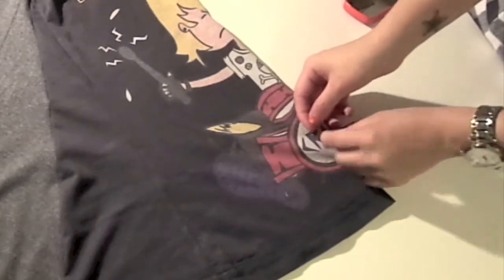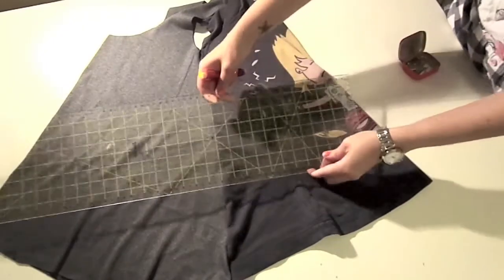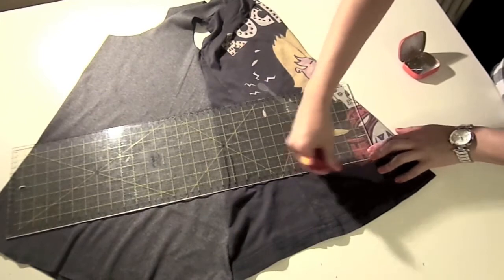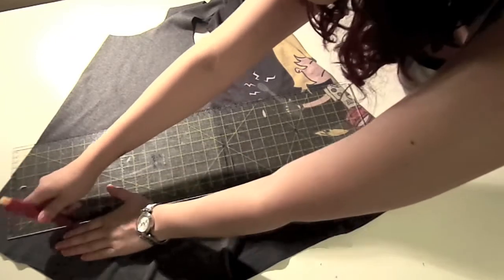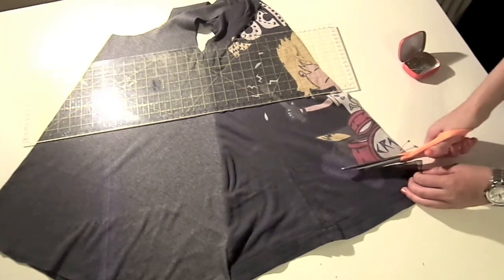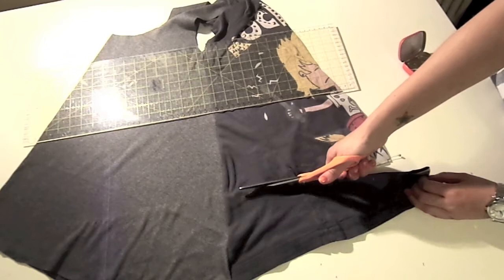Make sure your seams match, and now draw a straight line going from that front point towards the point at the back. Make sure when you cut it, it's a bit round on the edges, and then cut along the straight line you just drew.